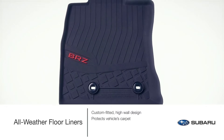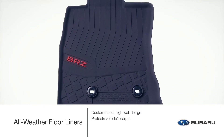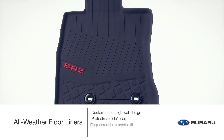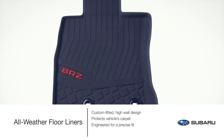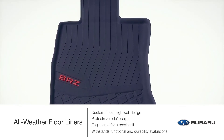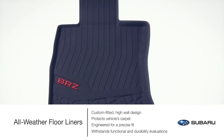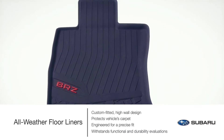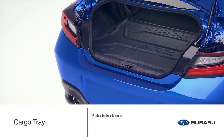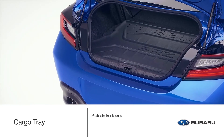Custom-fitted, high-wall design all-weather floor liners help protect the vehicle carpet from accidental spills, snow, sand, mud, dirt, and other moisture. Engineered to ensure a precise fit, genuine Subaru floor liners also withstand a series of functional and durability evaluations to help ensure they will not warp, fade, or tear.